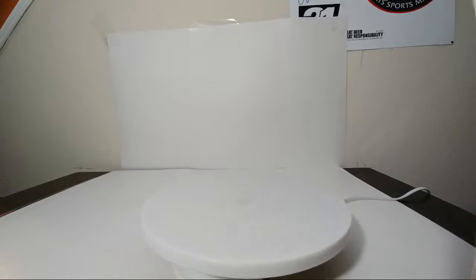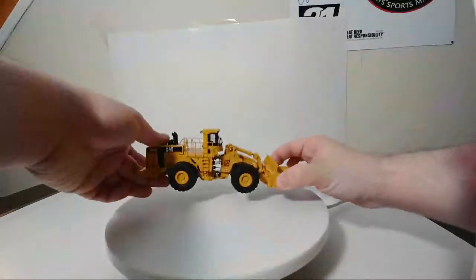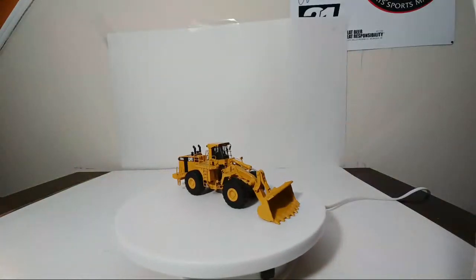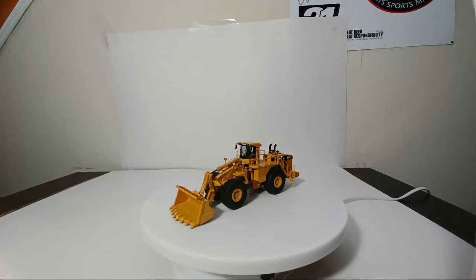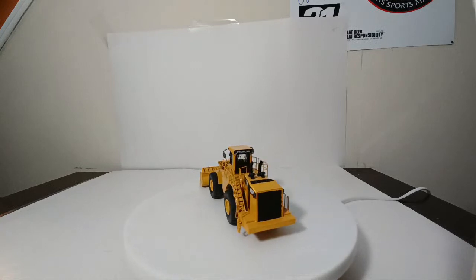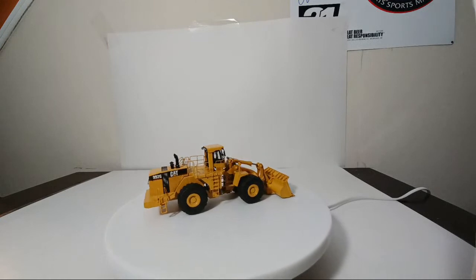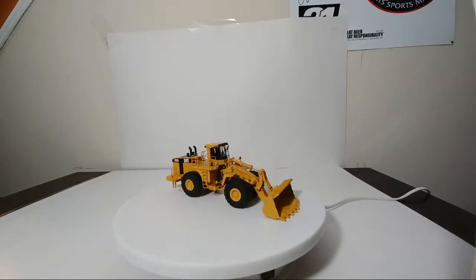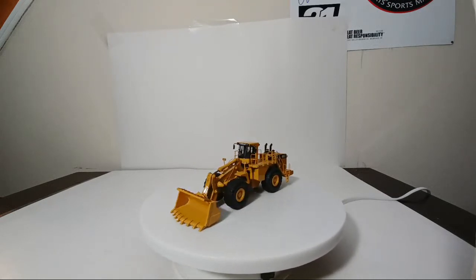Down to the last two in the 12-piece set. This is the 992G wheel loader — starting to get into the two biggest models. At the time this came out, this was the second largest loader option that Caterpillar had. It was such a hit that CCM modelers wanted a 1:87 scale model of the biggest one that CCM offers, and you'll be seeing that very shortly.